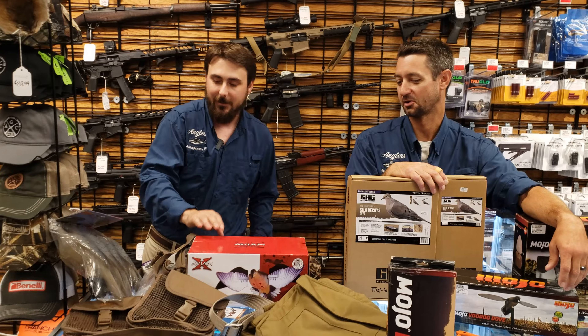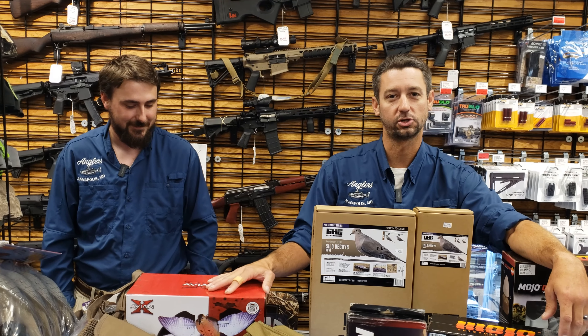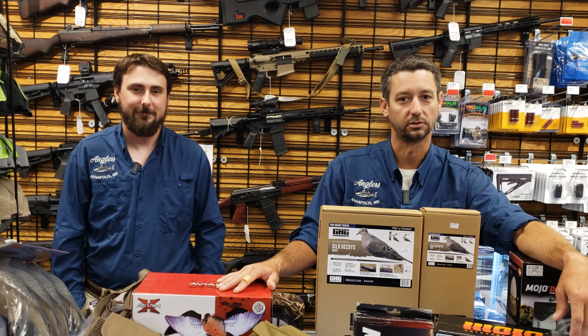Thanks guys, come in and check it all out. We're two weeks away from dove season, so come get your stuff soon. Thanks!